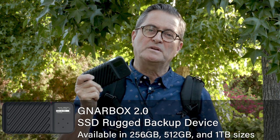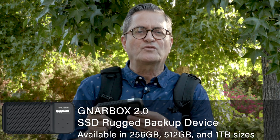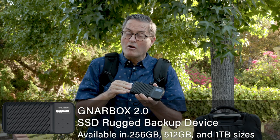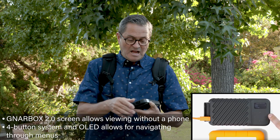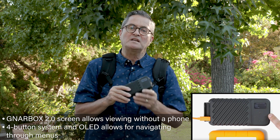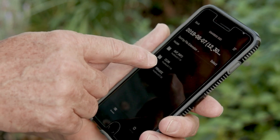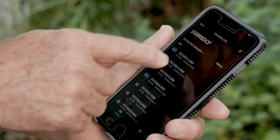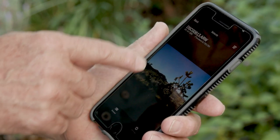I'm going to take a new device called a Gnarbox. I've been so excited about this because I've been wanting something like this for a long, long time — a device that allows me to back up my cards but also see what's on the device. It has a small screen, but that's not where I see my images. I connect to it on my phone with an app via a Wi-Fi connection, and I can see all the images as I back them up onto my Gnarbox.